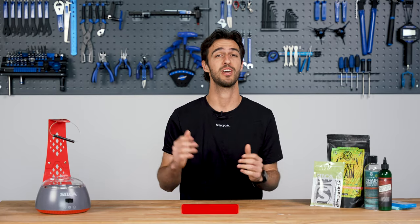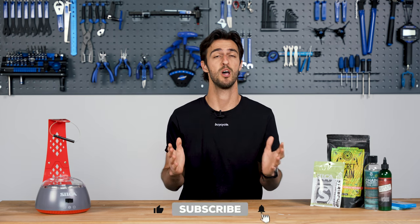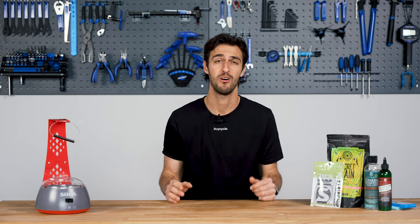Before we dive in, don't forget to hit that subscribe button and the bell to stay updated with all things cycling. Now let's roll into the video.